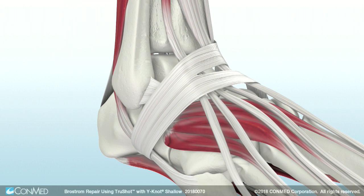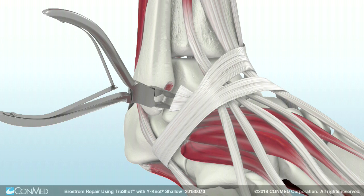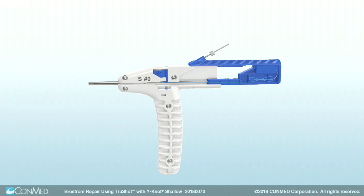To begin, make a small incision at the fibula's distal tip and in line with the anterior talofibular ligament. Use a rongeur to prepare the attachment site for the ATFL repair.